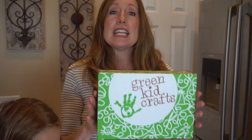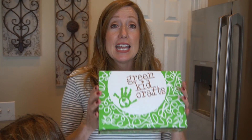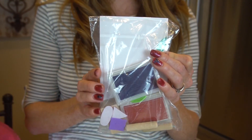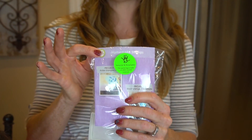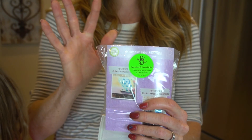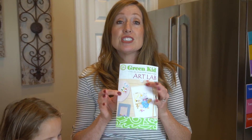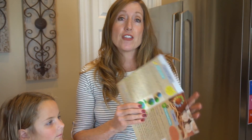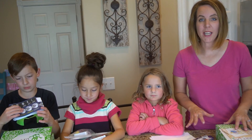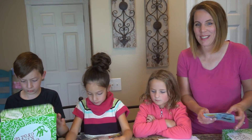So each month, Green Kid Crafts will send you a box, and inside the box has anywhere from four to eight crafts or projects — science projects or art crafts that you can do. Each package comes with everything that you need to do the arts project or the science experiment, and it also comes with instructions on how to do each craft. This one is homemade stamps. Along with each box, it also sends you an extra pamphlet, and inside it gives you ideas for other projects that you can do on your own. Okay kids, let's choose a project and dive in and get started.